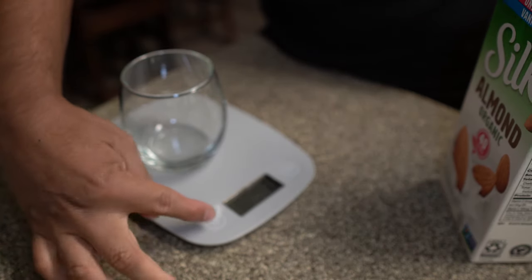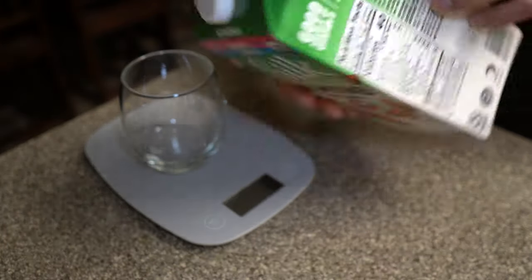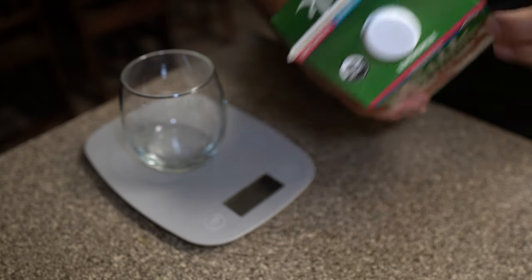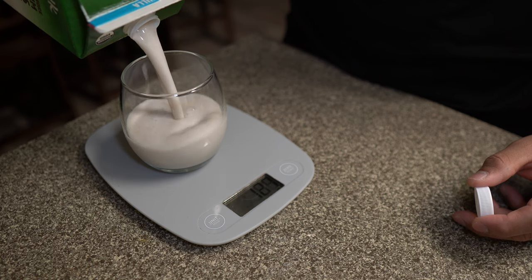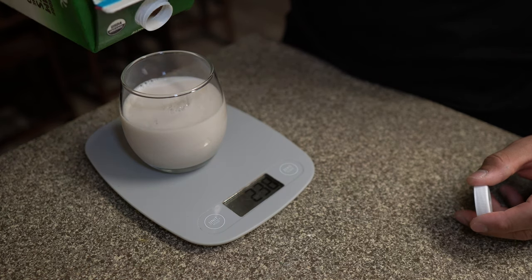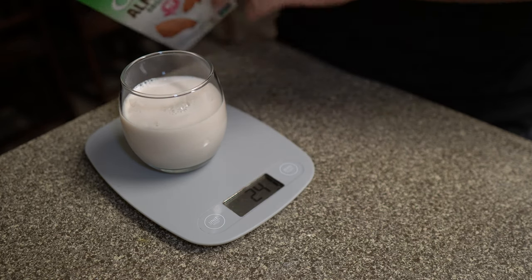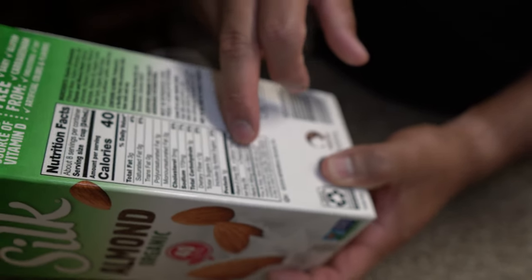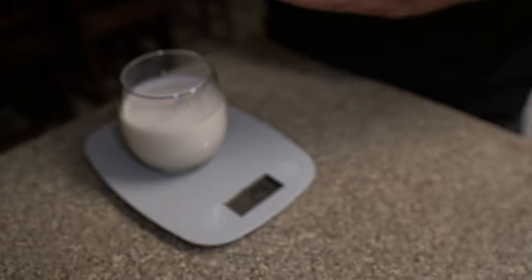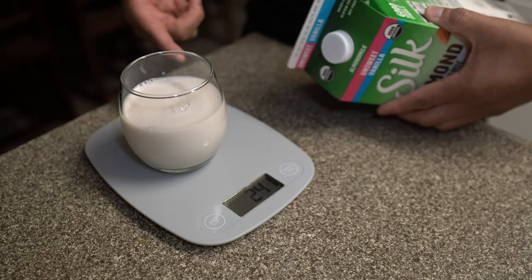For 240 milliliters we switch it to the milliliters option. If we only want one serving, that's 240 milliliters, so we pour in until there's 240 milliliters. Obviously you don't have to be perfectly accurate — we got 241 milliliters. According to the barcode scan that would be 40 calories, 3 grams of fat, 1 gram of carbs, 1 gram of protein. We insert it into MyFitnessPal by scanning the barcode, and that's how you do it for liquids.